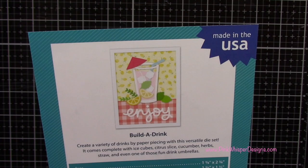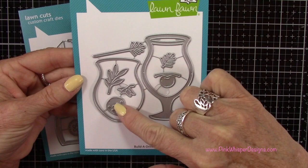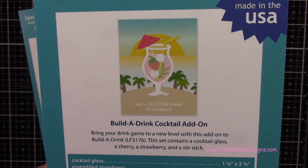I also want to show you the Build a Drink Add-On Set and this has a different shape of glass to it. You also get a strawberry, a cherry and that little pick for the fruit. I will be doing a card on this coming up shortly so keep an eye out for that. I'm not using that set today but I did want to show it to you and I will be listing all the products including that add-on set down below the video and also on my blog.